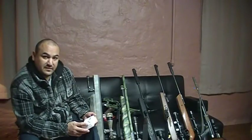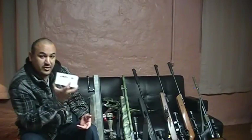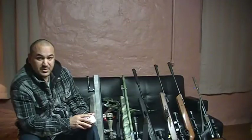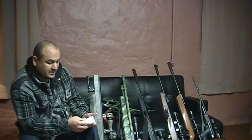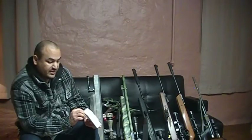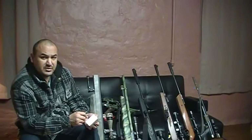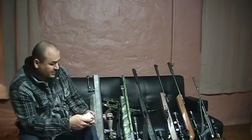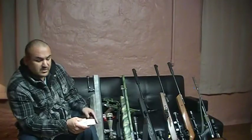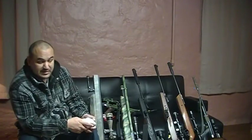For the .357 Benjamin Bulldog, I'll be using Arrow Magnum Impact ammunition at 130 grains — this is my favorite ammo for the Bulldog. Nosler also supplies 140-grain ammo made for this air rifle, but 130 grains is already up there.